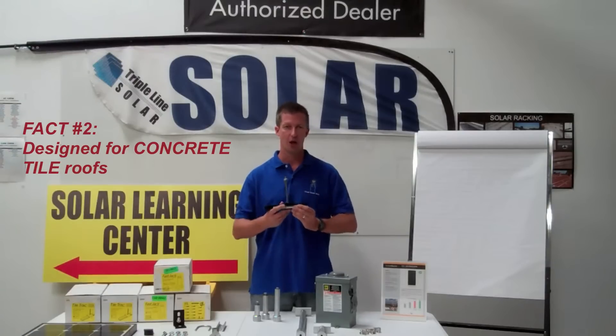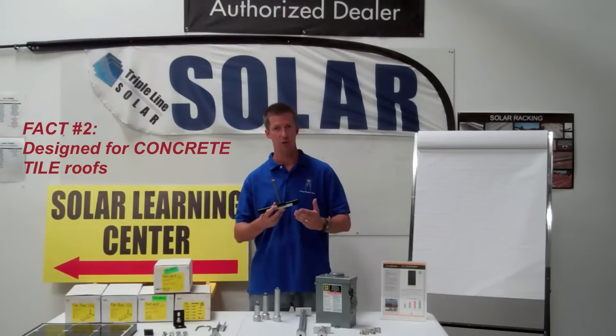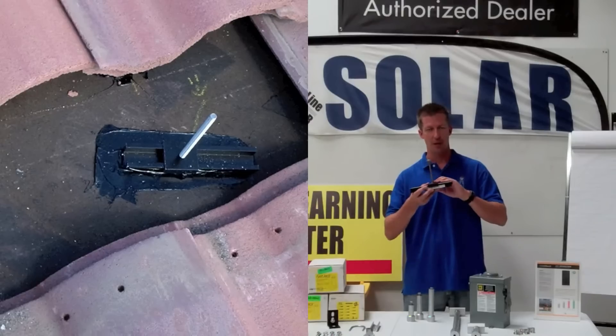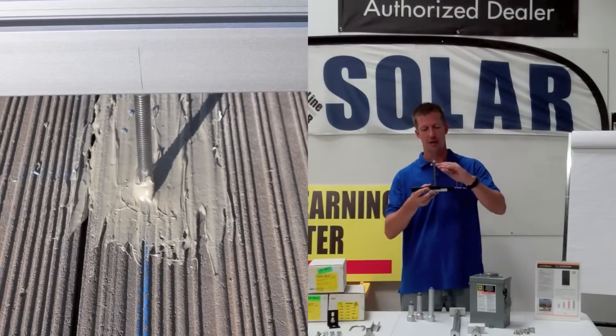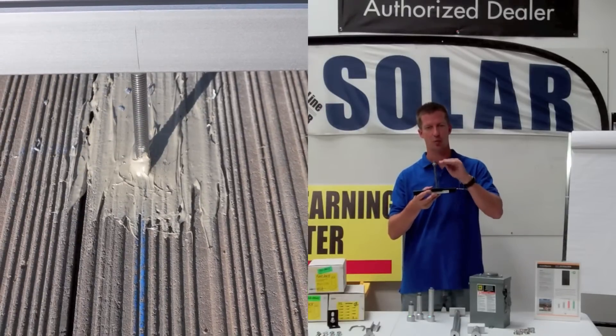Fact number two: it's intended for concrete roofs, either concrete tile roofs or concrete S-tiles. The way it works is the base and slider mount underneath the concrete tile, and then this tall all-thread comes up above the tile, and that's where your rail mounts.